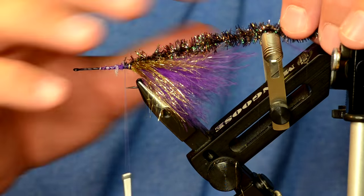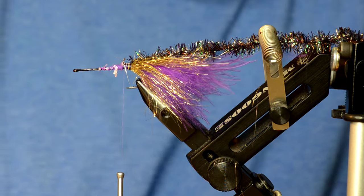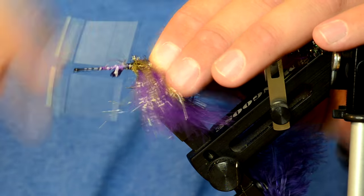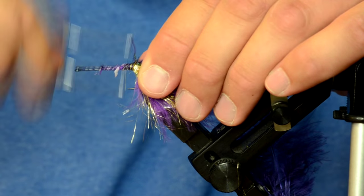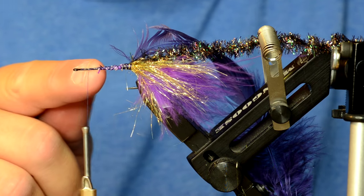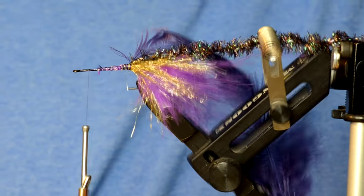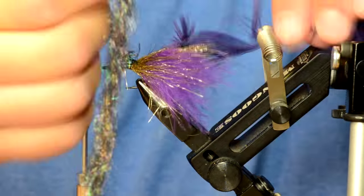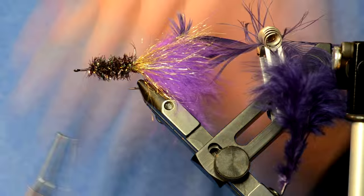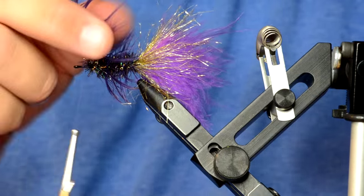The body is going to be made of black holographic cactus chenille and some purple schlappen. You'll tie the schlappen in by the tip so it gives you that nice taper as you wrap it forward. I'm going to stop my thread right about here — that's where I'm going to leave some open hook shank so I can wrap a soft collar of marabou.